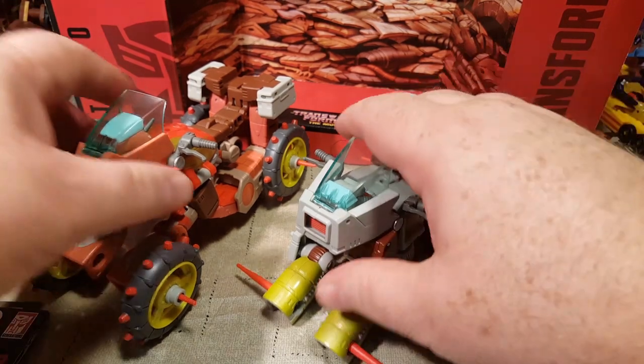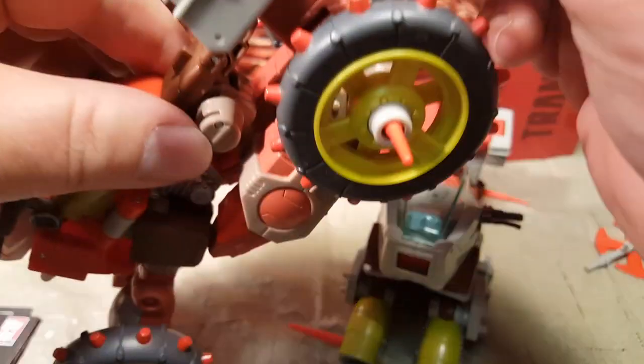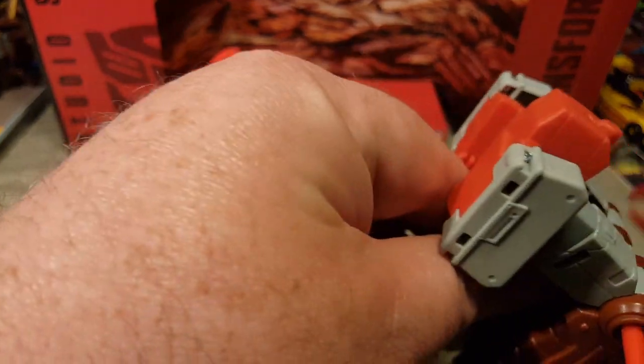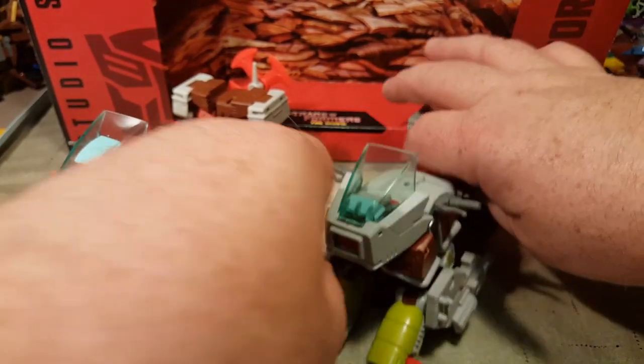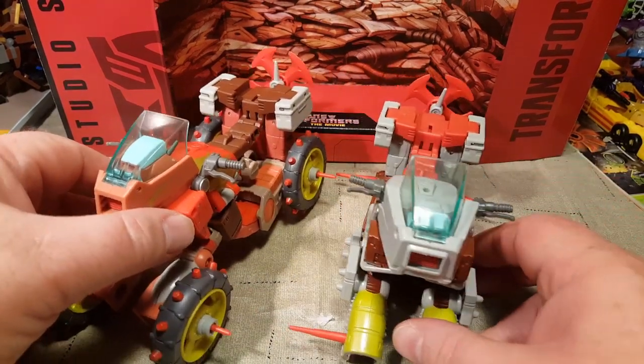That's it for my video review of Rekgar and Junkheap — two for one today. I really love this character. The original Rekgar toy was one of the few real Transformers I had as a kid, and I loved it. Even though I could never get him transformed into vehicle mode properly for some reason — I had lost the instructions as a little kid, and I don't know if I was doing something wrong or if it was just a defect in the mold. But anyway, here's Rekgar and Junkheap — hope you enjoyed the video review.